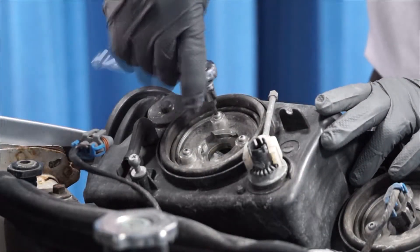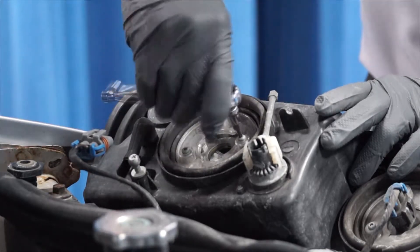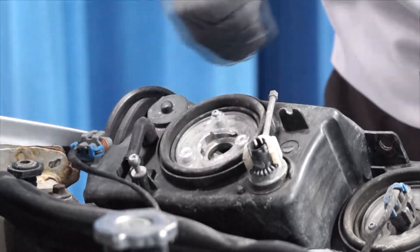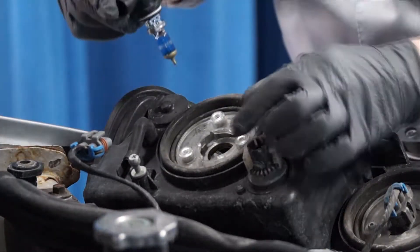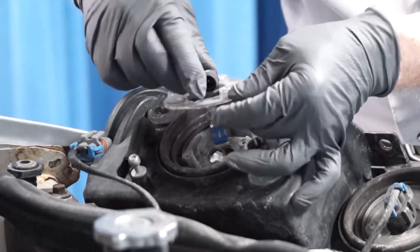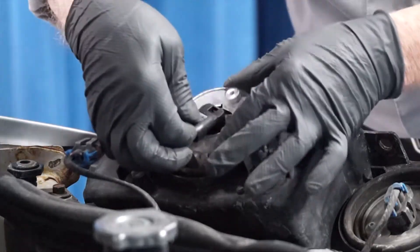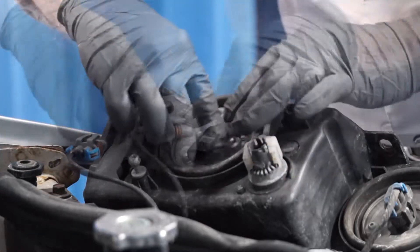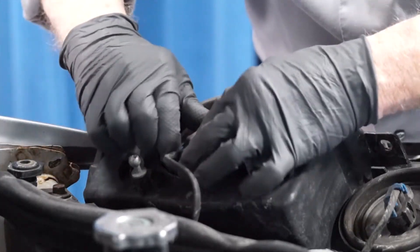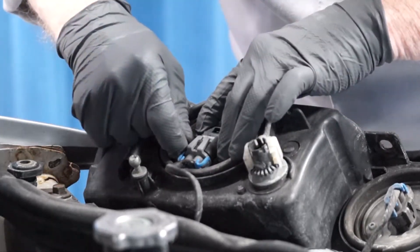Basically, you just remove the screws for the bulb retainer, put the new headlight under the retainer, and remount the screws.